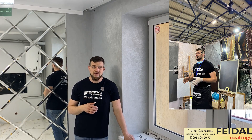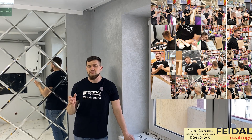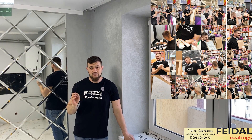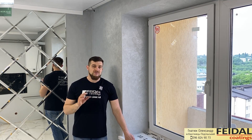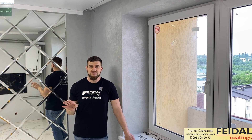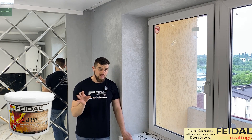Я являюсь мастером по декору, также я обучаю людей, рассказываю, что мы делаем, как мы делаем, полностью просчитываю объекты и при необходимости отправляю материал, куда вам необходимо. Сегодня у нас будет небольшое видео по нанесению декоративной штукатурки Лава. Эта техника идет на схаус, потому что по ней очень много вопросов.